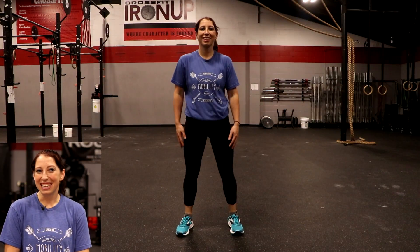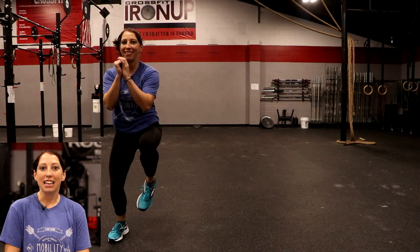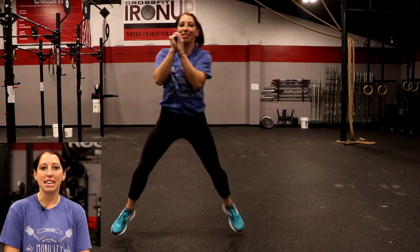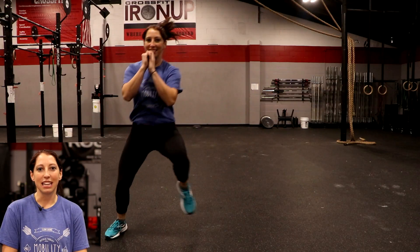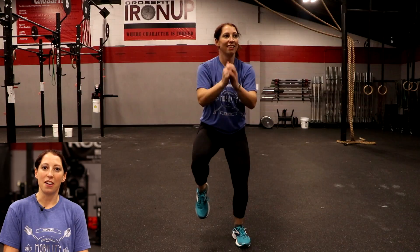The last exercise in that dynamic warm-up is lateral bounding. Again, this is a glute primer — we want those glutes to kick in to stabilize us every time we take a stride. What you're going to be doing is moving side to side nice and quick. Jump out as far as you can, nice soft knee bend, catch that landing, stabilize in single leg stance, push off and repeat on the opposite side.